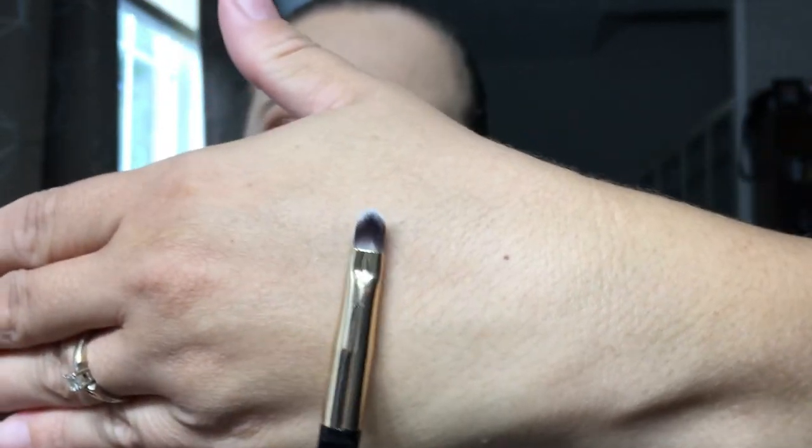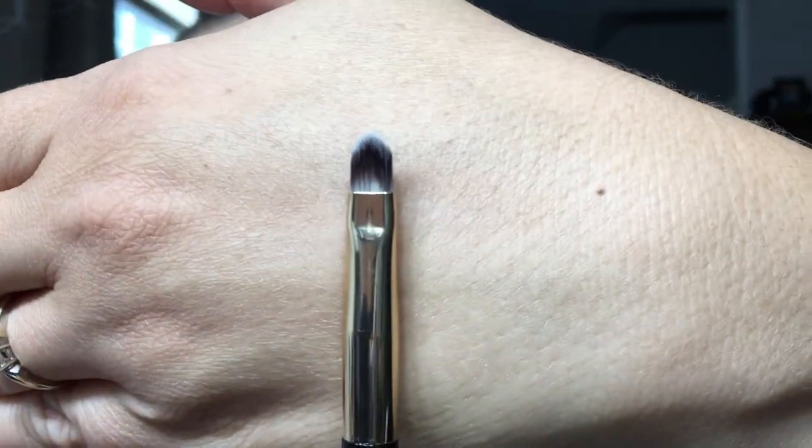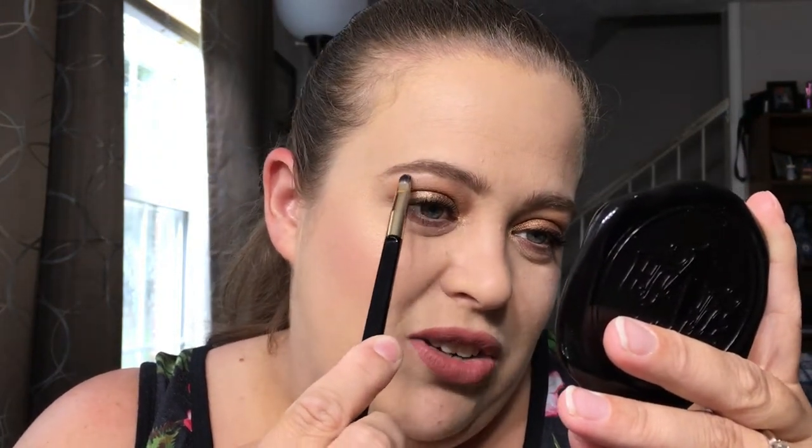For inner corner and brow bone highlight, I use three different ones. I have the ColourPop E10 — I really enjoy that one. I have my Morphe E36. And then I love this Flower Beauty brush — not for my inner corner, but for my brow bone highlight. I think it is absolutely perfect. Just something about it applies that perfect amount of product for the brow bone and I can concentrate and get it right underneath there. It is just so perfect. You can definitely find it at Walmart.